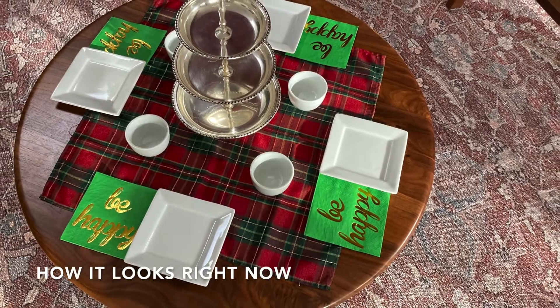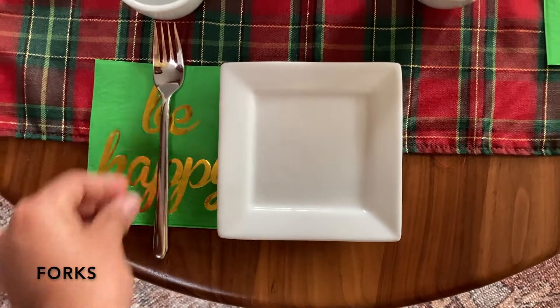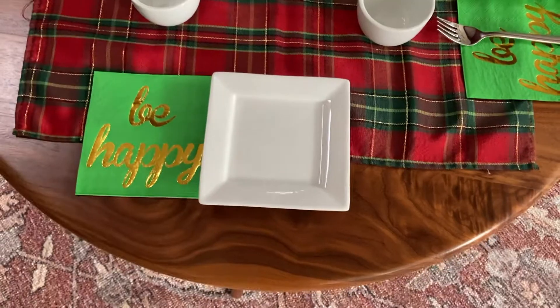This is how it looks right now. Next, we put forks on the napkins because they will be useful for some of the little snacks that we may have.